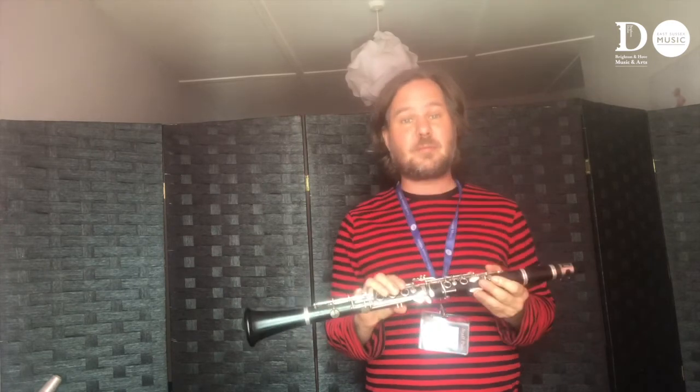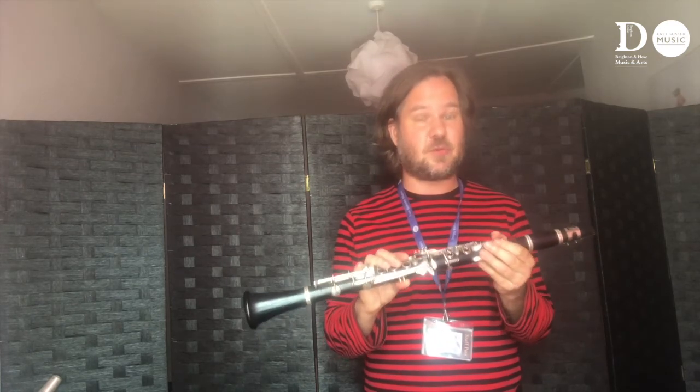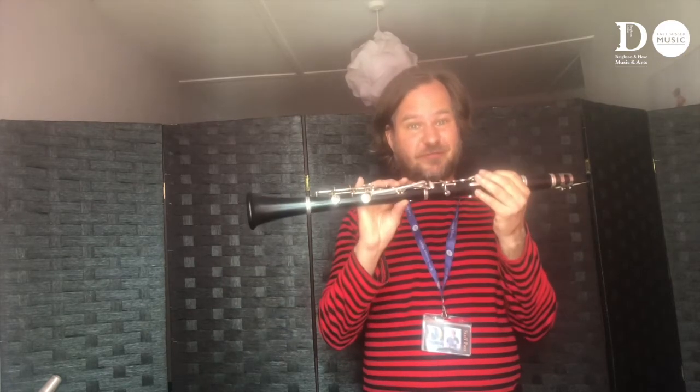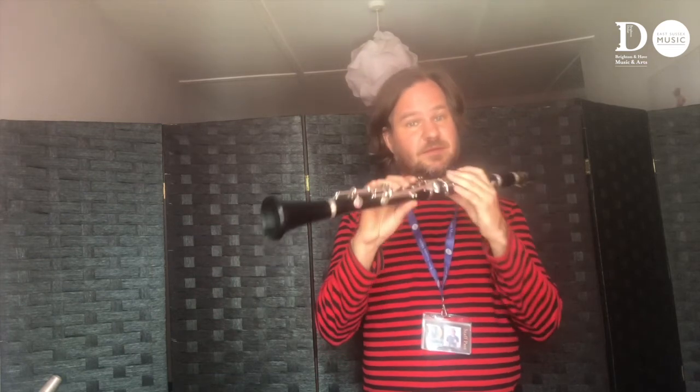When you've played for a year, you could join the wind group at the music center and play together with other children who play other instruments, and later on you could join the wind band or the symphony orchestra. Loads of opportunities if you play the clarinet. I love the clarinet — it's got such a lovely woody sound and it's so expressive, almost like the human voice. So please join me and learn to play the clarinet.